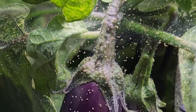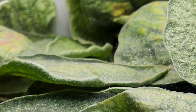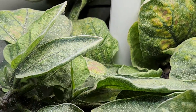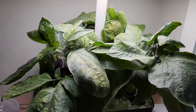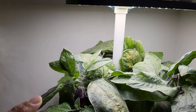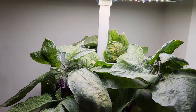Now I have two options: either removing the plant and starting afresh with new seeds, or taking the more aggressive approach of pruning the plant significantly and allowing it to regrow. Given that this plant has been thriving and yielding excellent eggplants, I have decided to opt for the latter. I will be pruning it extensively, thoroughly washing it, and giving it a chance to recover with fresh growth.